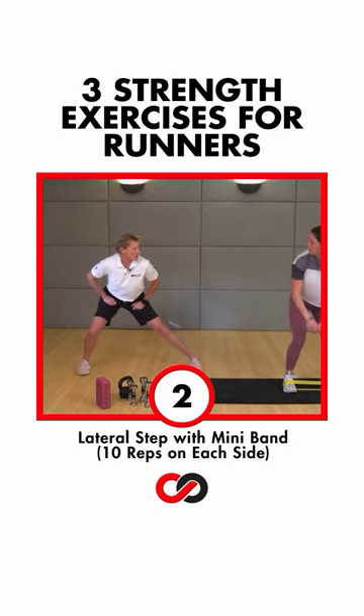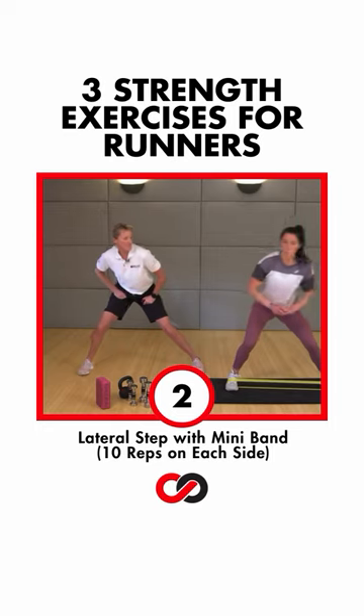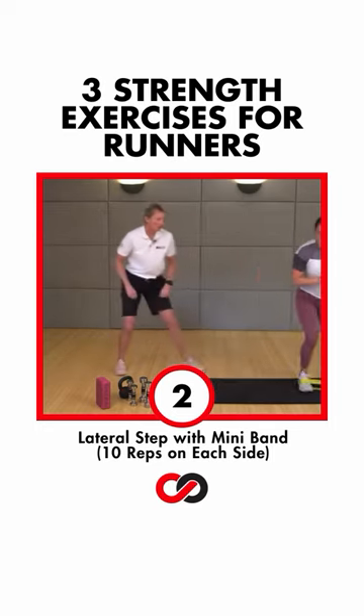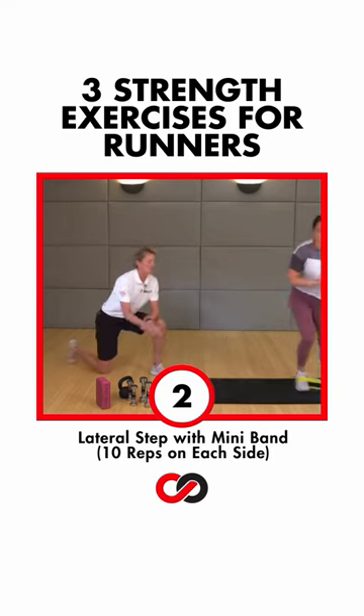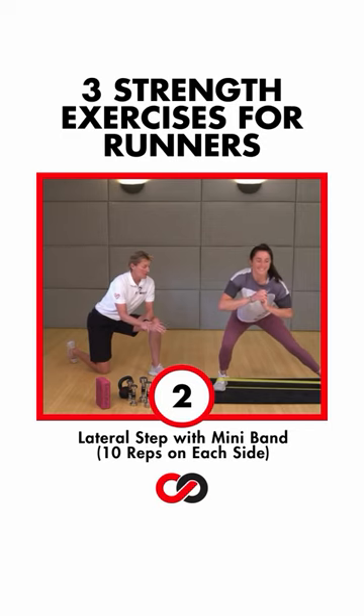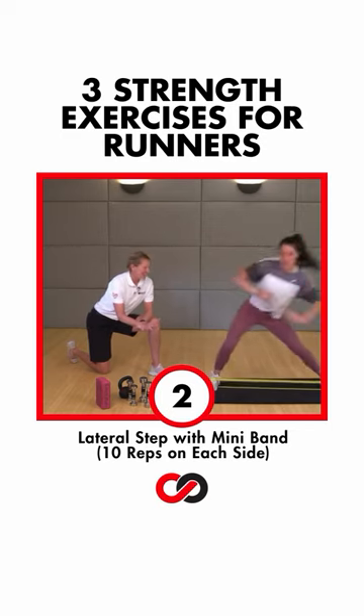Just a nice big step to the right. Straighten out that back leg and then just come right back. It's a big, strong lateral step. We got 10 of these. We break a lot of minibands around here — we've got some strong athletes. Five. That's it.